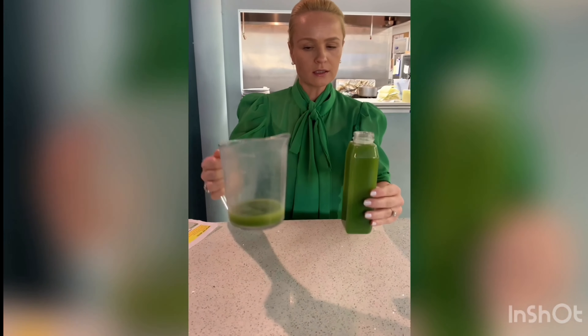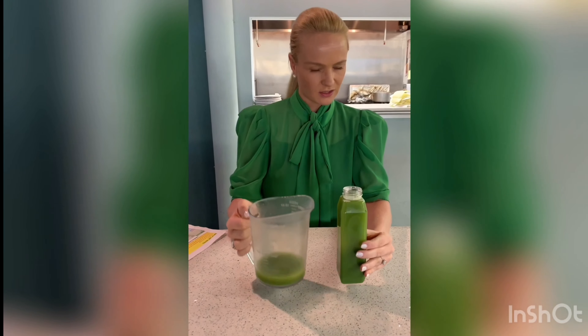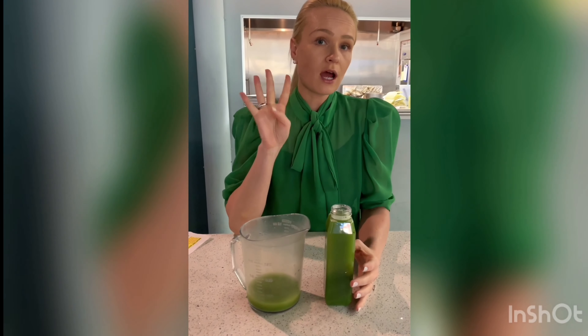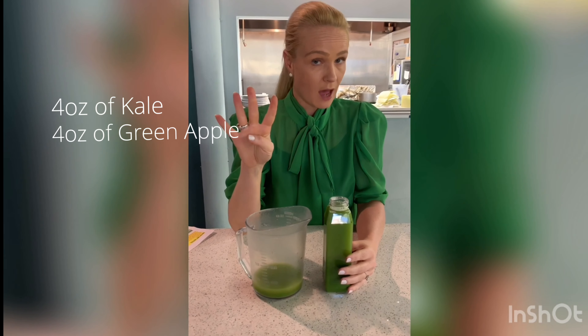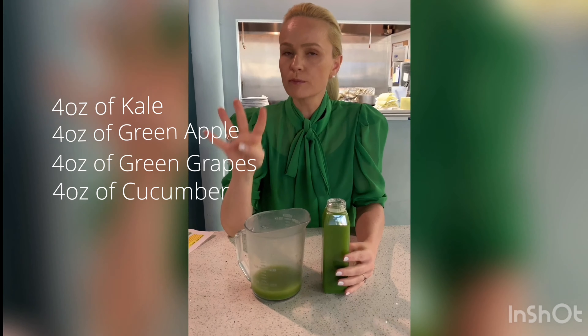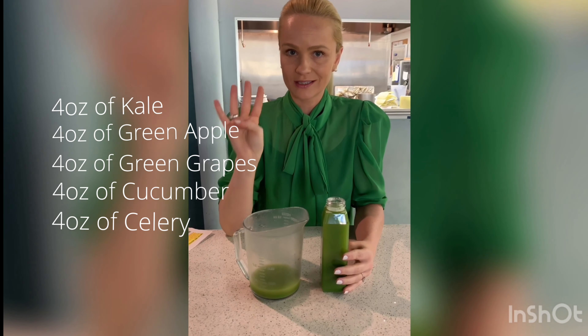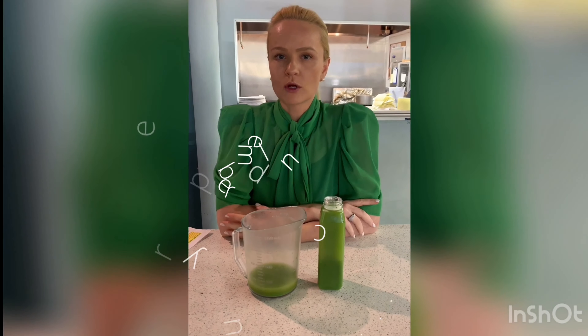This bottle is almost 16 ounces — actually a little bit over 16 ounces. We used four ounces of every ingredient: four ounces of kale, four ounces of green apple, four ounces of grapes, four ounces of cucumber, and four ounces of celery. That's what's in it. Take a guess — how much sugar is in it?